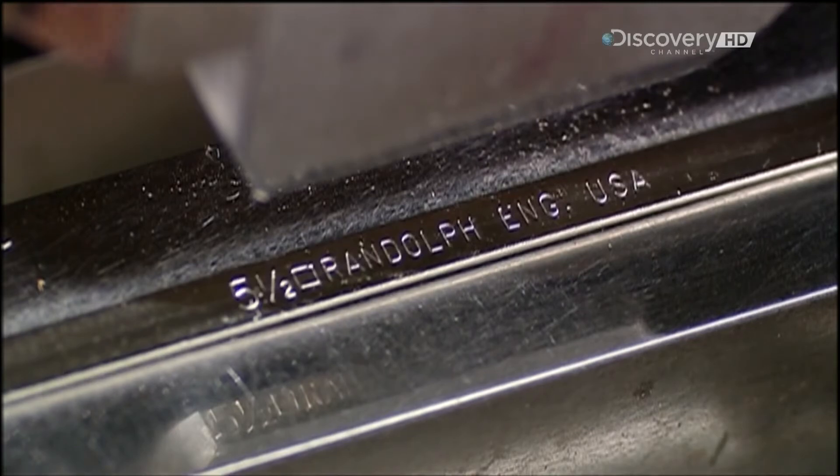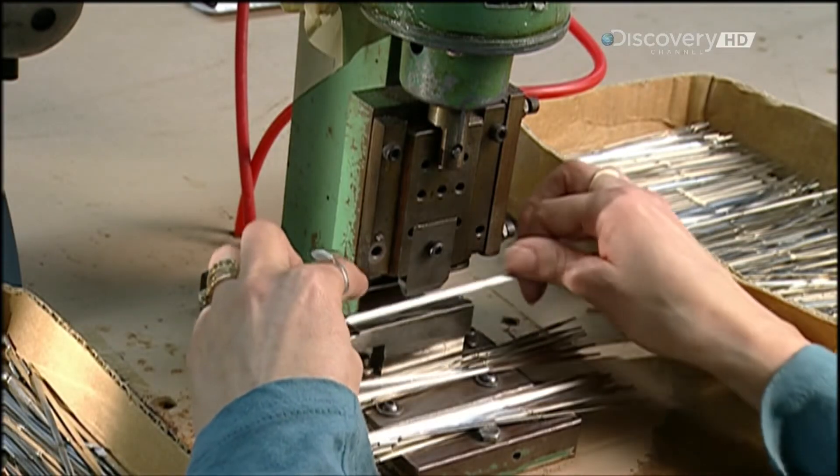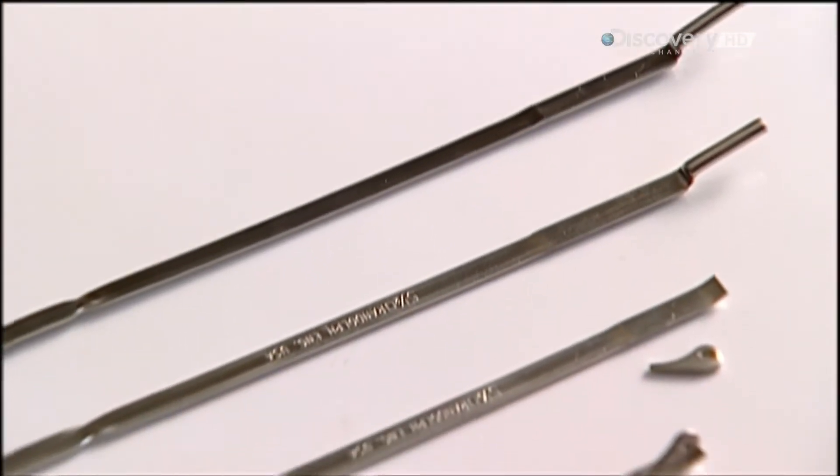Now for the arms that attach to the eye frames on one end and sit on your ears on the other. The industry calls these arms temples, because they're at the level of your temples when you wear the glasses.